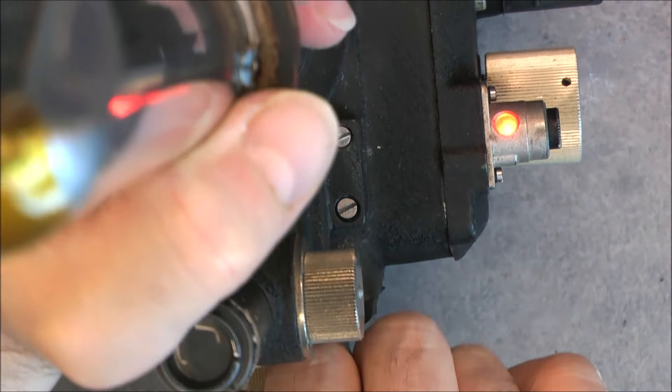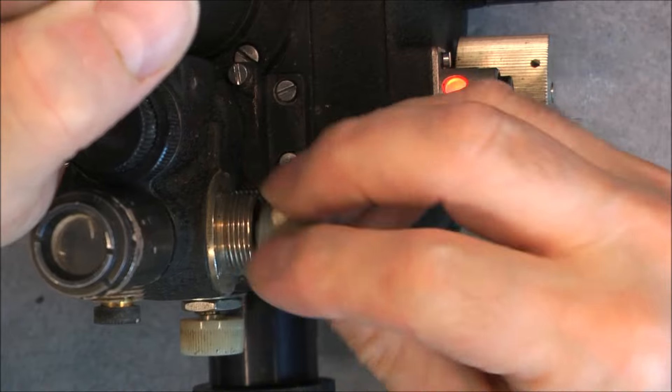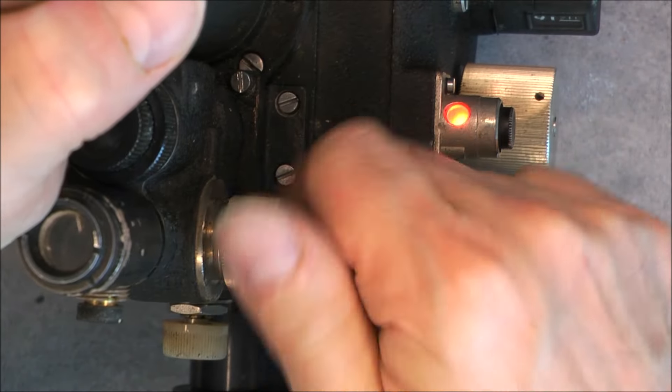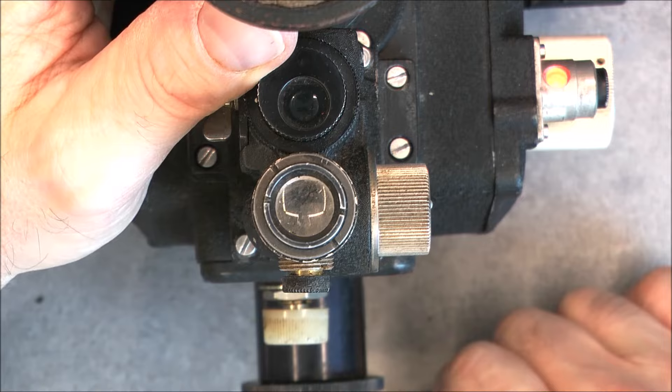There is a potentiometer here for the brightness. There is a bulb in here but this one does not seem to be doing anything — seems to be dead or a bad connection. I do not know how far we will be able to take this thing apart because it is super mega tedious.